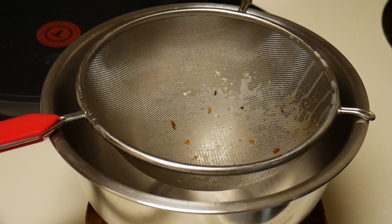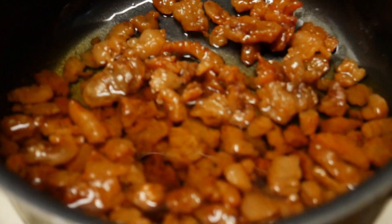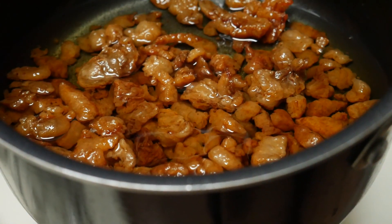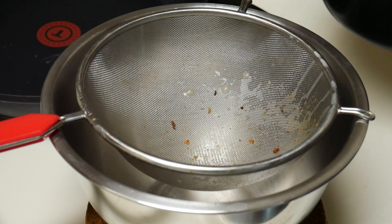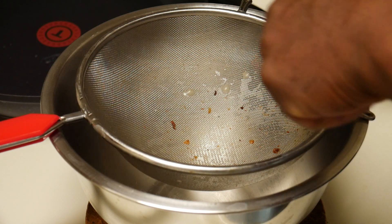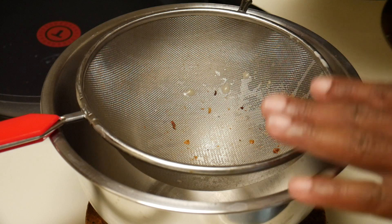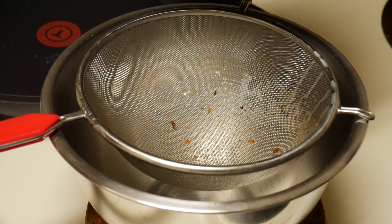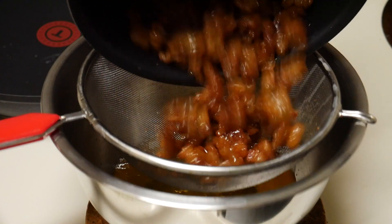All right, you guys. It's been a little while. I got busy, but I finally rendered it all down. Let's see if you can see this. I rendered it all down using the low setting on my electric stove. Now, don't mind the not-so-clean part because I did other bits in the same strainer. Now we'll just strain it.